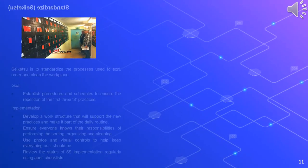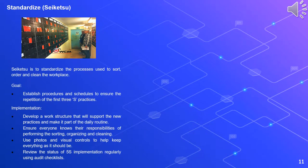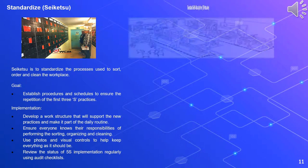Fourth is Standardize, or seiketsu. Seiketsu means to standardize the processes used to sort, order, and clean the workplace. The goal is to establish procedures and schedules to ensure the repetition of the first three S practices. Implementation involves developing a work structure that will support the new practices and making it part of the daily routine, ensuring everyone knows their responsibilities for performing sorting, organizing, and cleaning, using photos and visual controls to help keep everything as it should be, and reviewing the status of 5S implementation regularly using audit checklists.